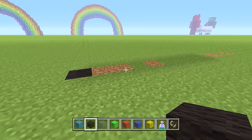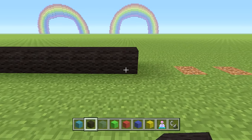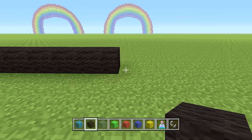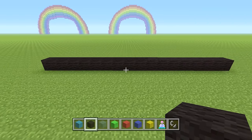We're going to start with a row of 17 black wool going to the right. So 1, 2, 3, 4, 5, 6, 7, 8, 9, 10, 11, 12, 13, 14, 15, 16, 17 — one straight row of 17 black wool.